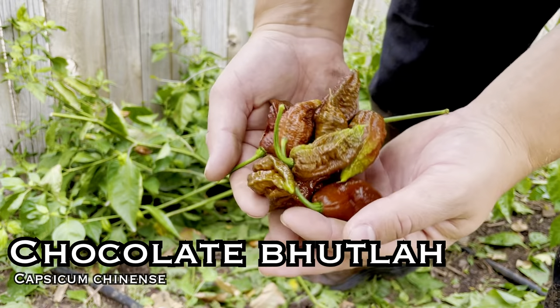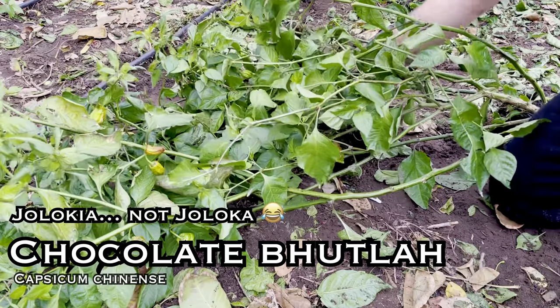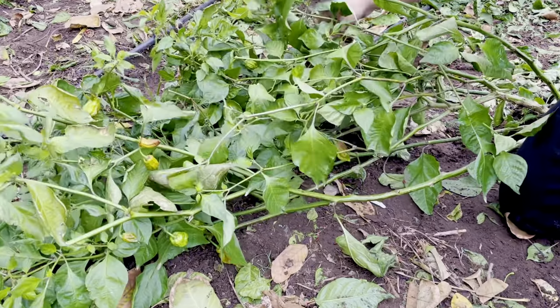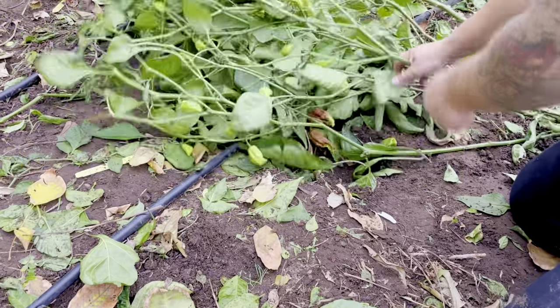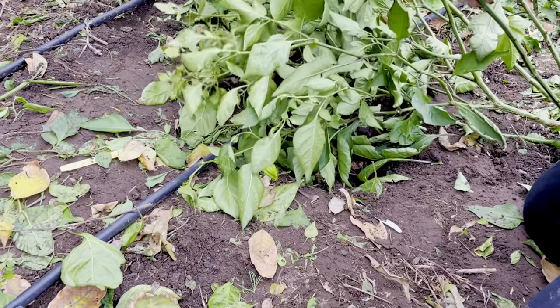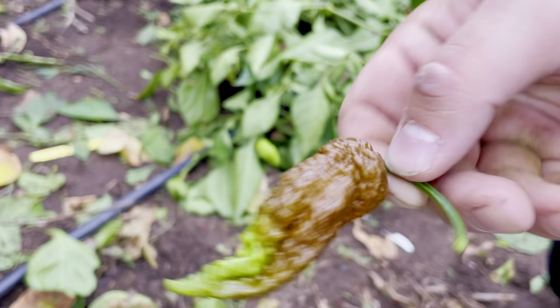Chocolate Bootla. This is 2 million Scoville heat units and is a cross between the Bhut de Loca and the Chocolate Dougla. The three-to-four-foot plant really gave us a ton of peppers this year. We'll be using these in some of our darker sauces and powders. It's nothing that really stands out above everything else, but it's a high-producing chocolate pod that is extremely hot, so I'm probably going to grow it again.